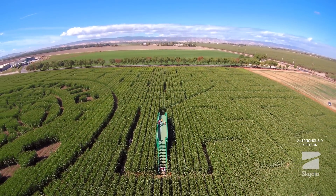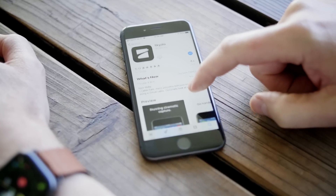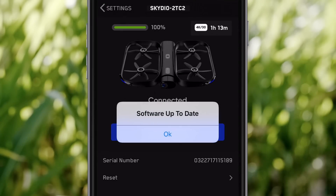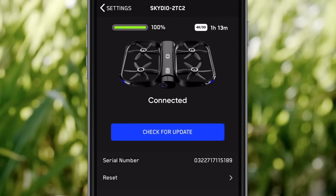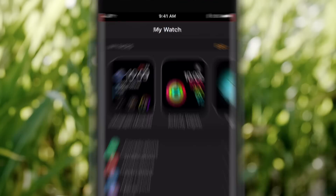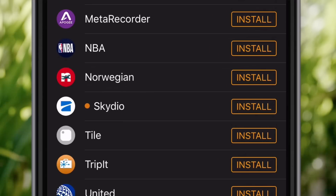To get started with the Skydio app for Apple Watch, first make sure that you're using the latest version of the Skydio app on your iPhone and that your R1 is up to date. Check out our support site for more info on updating your R1. To enable Skydio on your watch, open up the Watch app on your iPhone, scroll down to Available Apps, locate Skydio, and select Install.